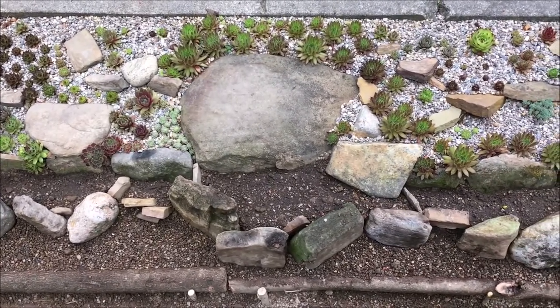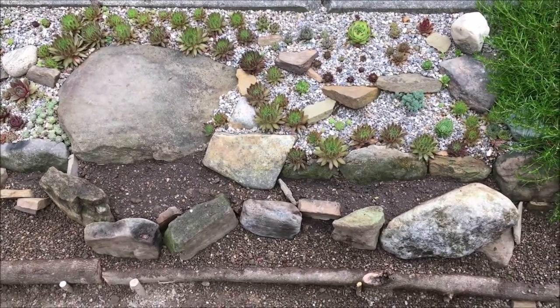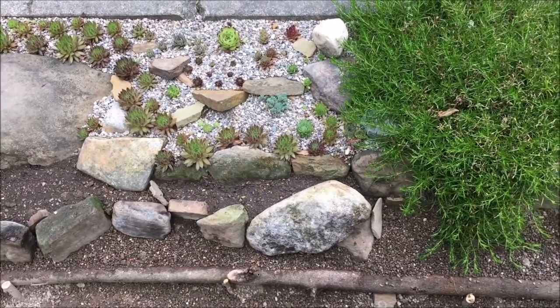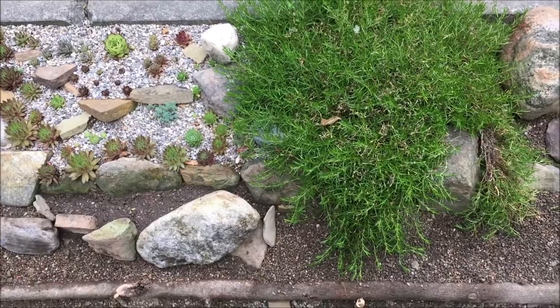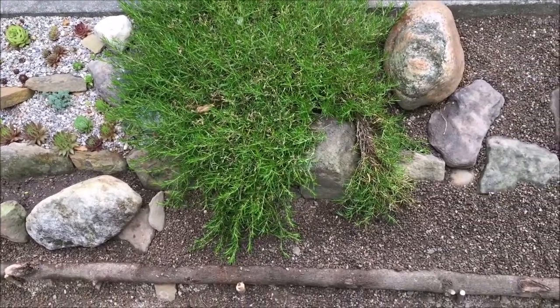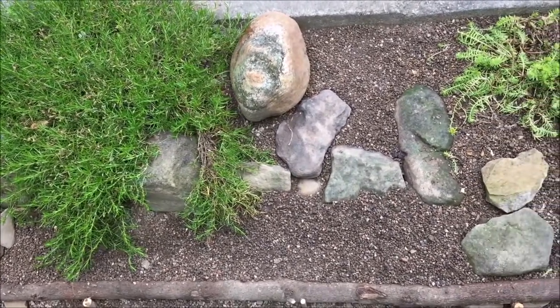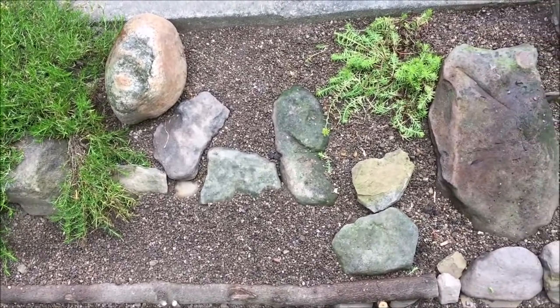I'm going to put some of my more established simpsons that I have growing in trays and pots — I'll show those in a minute. Along the bottom will be a sedum angelena border; I think that's going to look really nice, a nice yellow contrast to the rest of it. And then I have this other pretty blue sedum I might put sporadically through there as well. I love that blue and yellow combo.